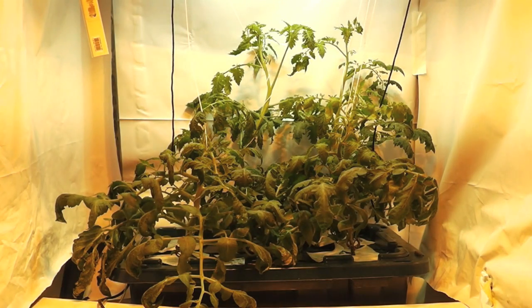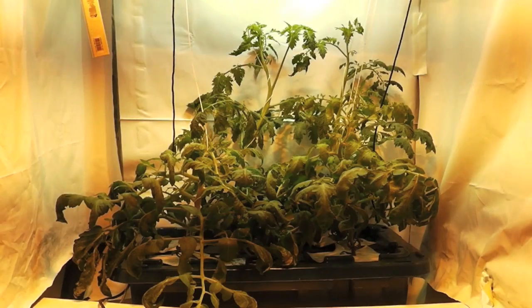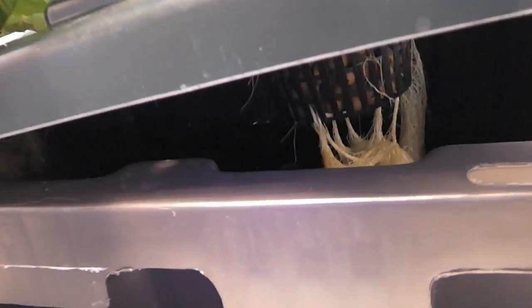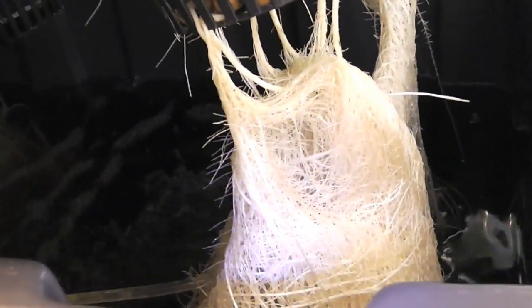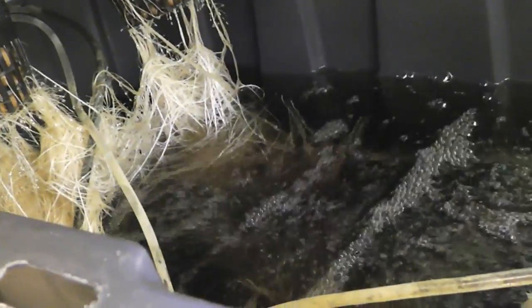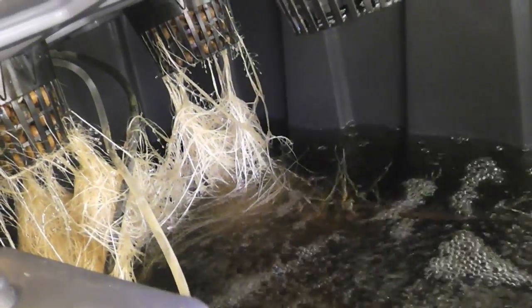Here are my four tomato plants. It's time to change the nutrients. I'll open up the reservoir here so you can see what's inside. And as you can see, there's perfectly white, healthy tomato roots. The nutrient solution is bubbling quite well, and the height is just right.